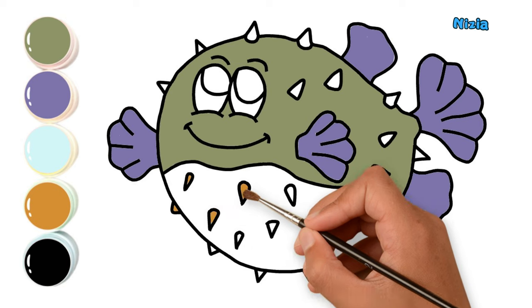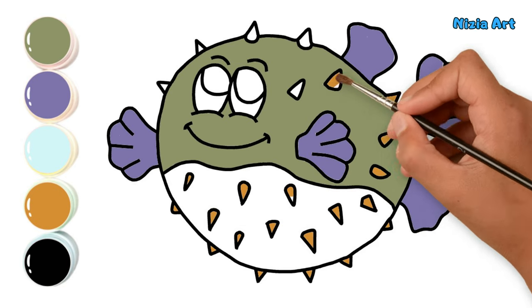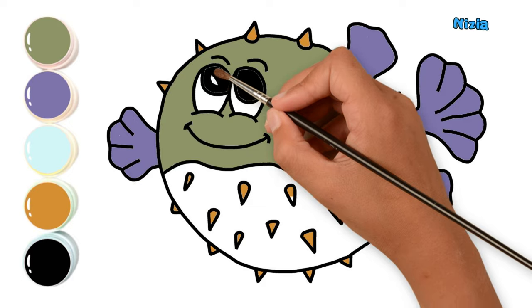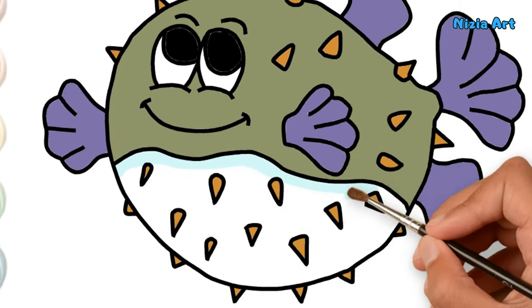For the spines, I'll use yellow. Moving on to its eye, I'll use black. And finally, I'll color the lower part of the fish with water.